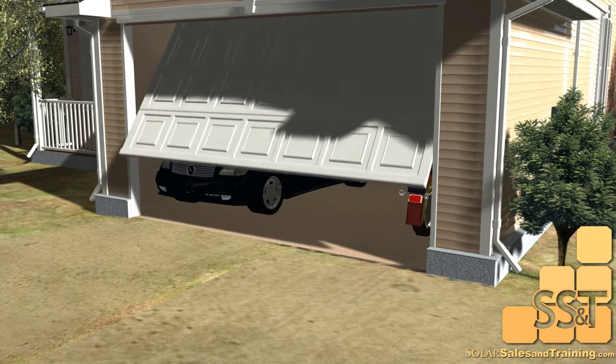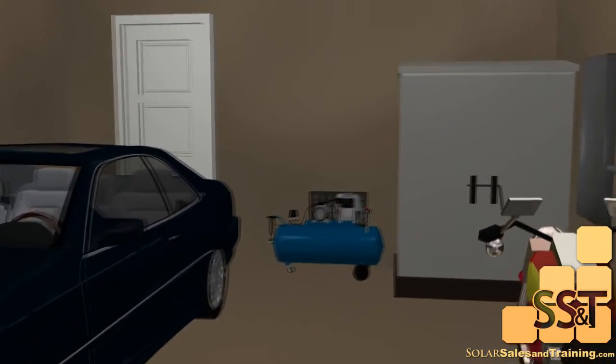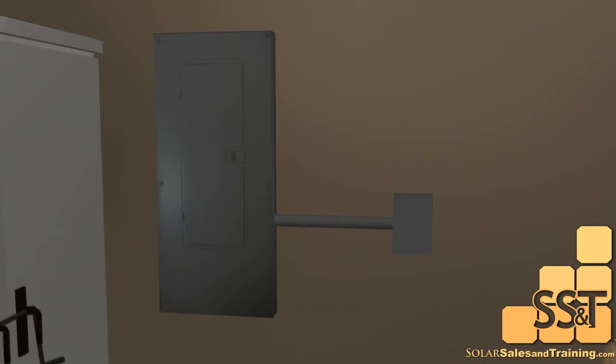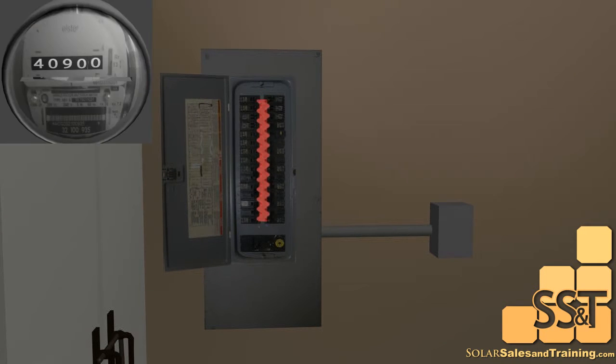Let's take a look at how your array will interact with your home's electrical service. We normally place the PV breaker at the bottom or at the opposite end from where the grid power is coming in. When the sun is shining, the free power is feeding the circuits in your panel. If the free power gets used up halfway up the breakers, the power company will make up the difference. So there is this constant tug of war inside your panel.